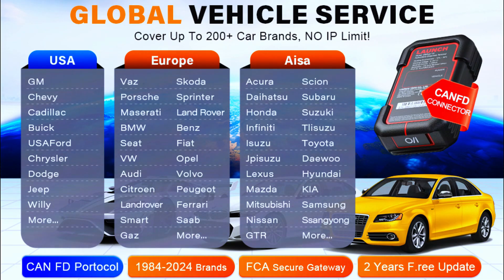Coverage includes diesel cars (24V and 12V), passenger cars, SUVs, minivans, hybrid cars, light-duty trucks, pickups, gasoline vehicles, and caravans, among others.